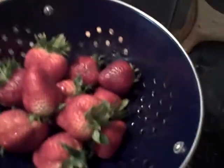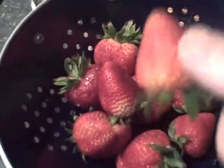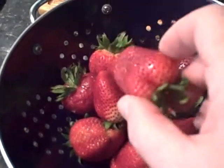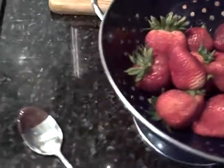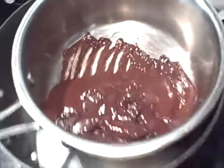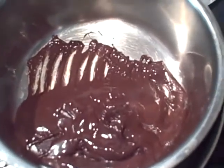Quick method for chocolate covered strawberries. I've got my strawberries hand-picked and washed. Make sure you only wash the strawberries you're actually going to use or eat — if you wash strawberries that you're not ready to eat right away, they'll get moldy.